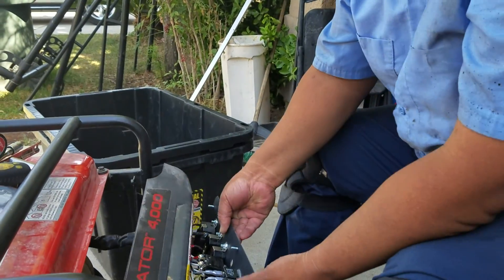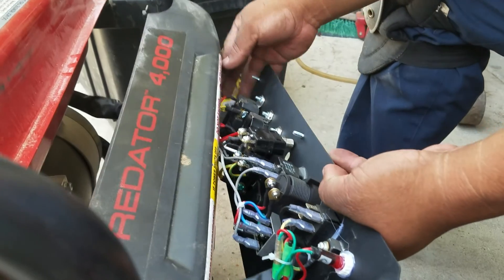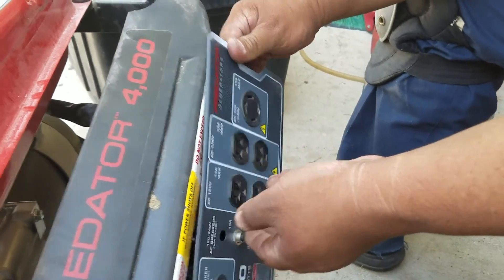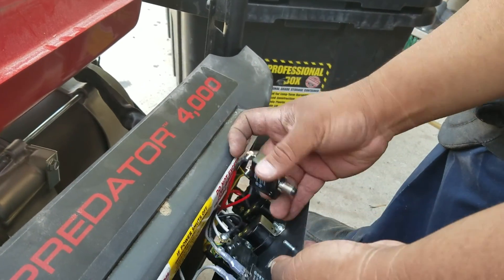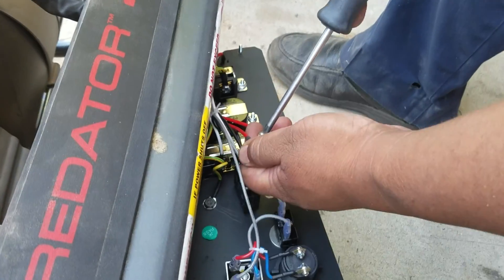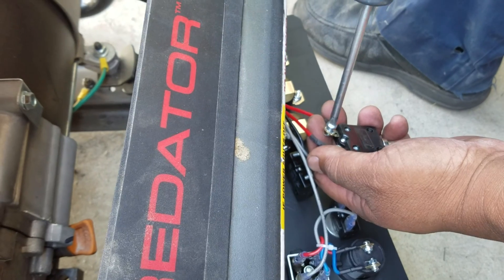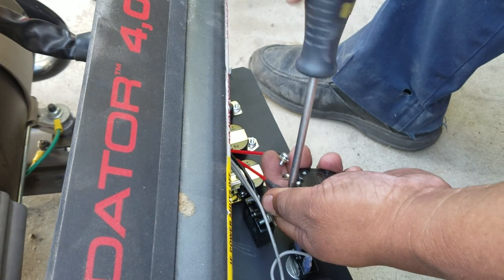Basically what you do is you remove this right here. As you look here, this wire goes to the big plug right here — the top one. So what you do is you unscrew this. It's really easy — anybody can upgrade this.